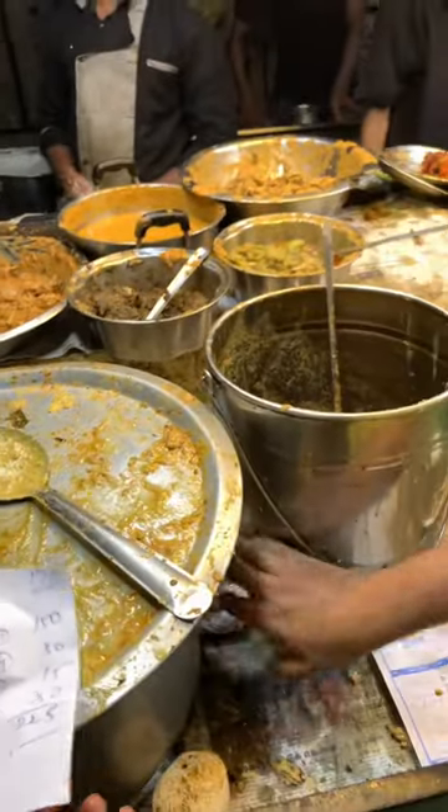It's a non-veg item. If you have a non-veg preference, you can try it.